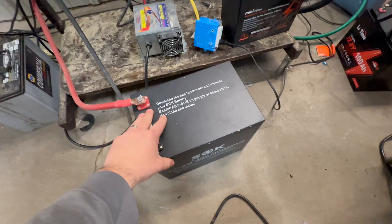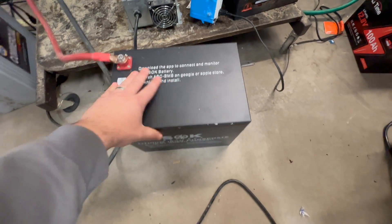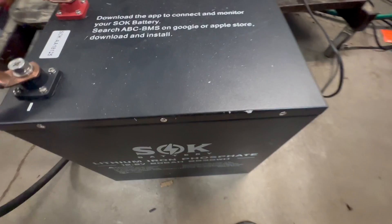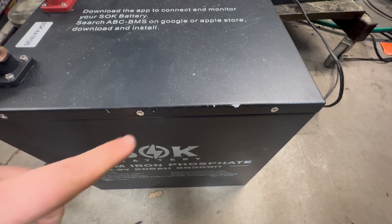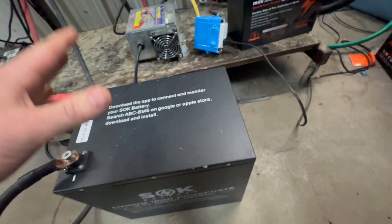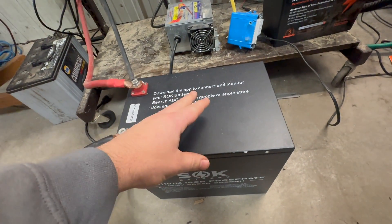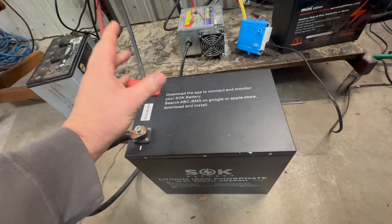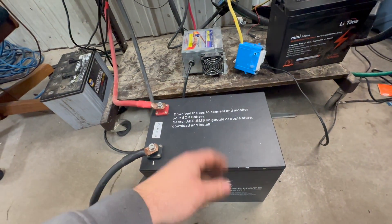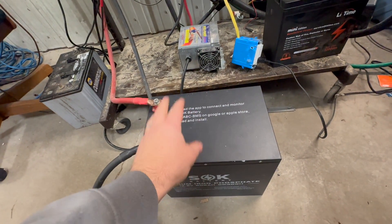If anybody's curious why we really like these SOK batteries — other than the price being great these days, though we don't buy just on price — these are all screws here. You can pop this cover off and replace a part and service it. It's not that bad, it's not magic. If you can change your oil, you can service a battery.